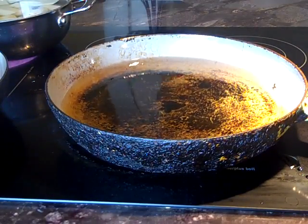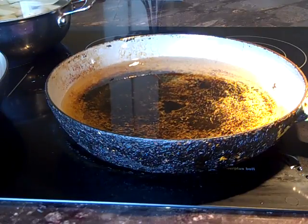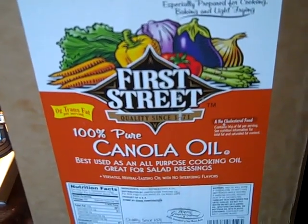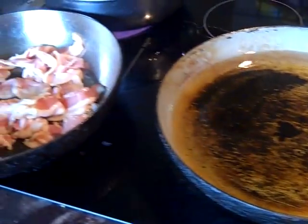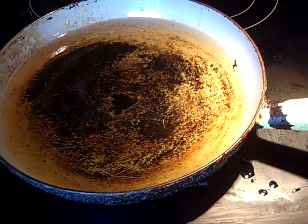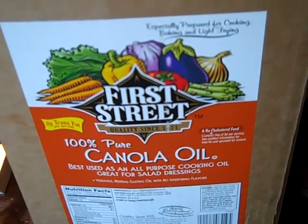I know you guys question why I always cook with canola oil. Canola oil is an unsaturated fat oil — it is far more superior than cooking with corn oil, shortening, or vegetable oil. If you fry your foods in canola it's far healthier for you, and the taste doesn't differ — it actually tastes pretty good.